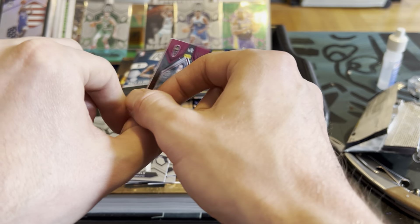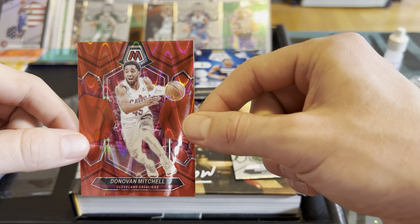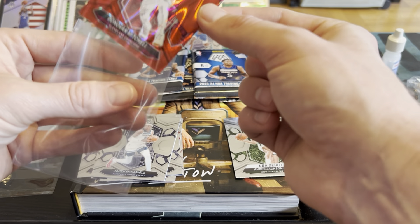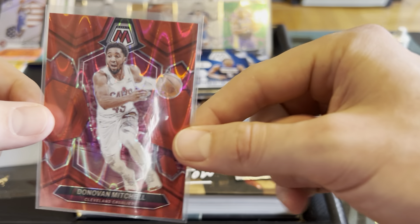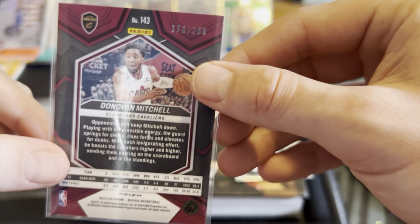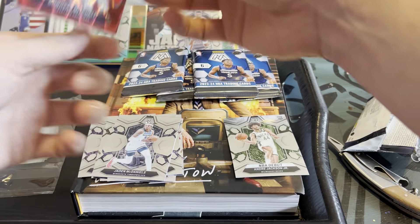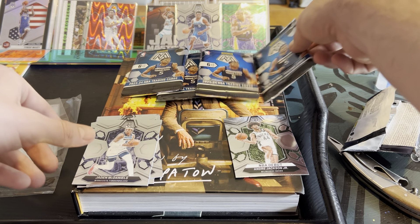That's a sexy card — technically a color match. We will take that any day of the week. Boom, nice card, numbered to 299. Irrepressible energy — I need some of that. Two packs down, pretty good so far.